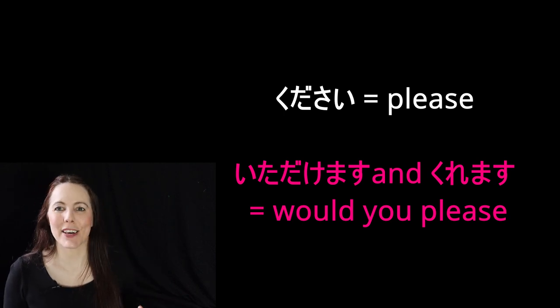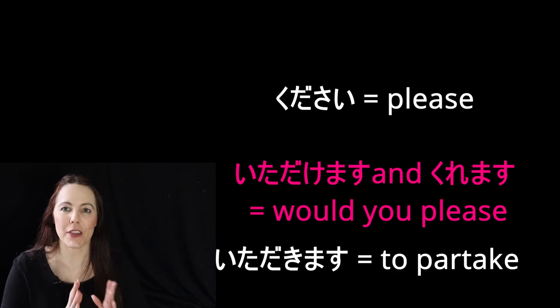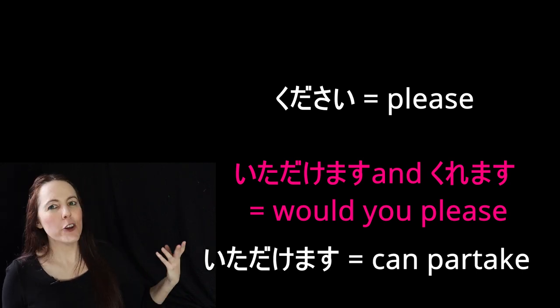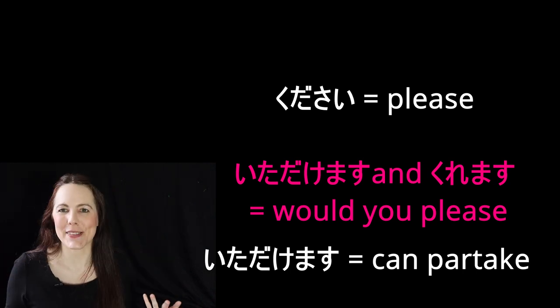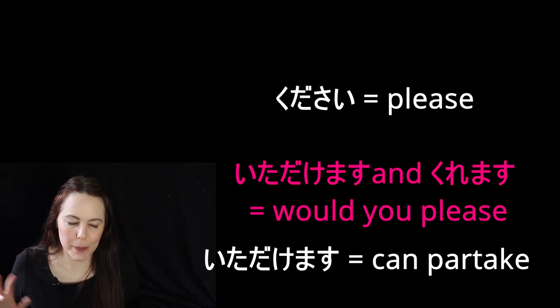Itadakemasu on its own is the potential form — the 'can do' version of itadakimasu, which you may know is the thing you say before you eat. It literally means 'to partake,' so itadakemasu means 'I can partake.' So it's more like: can you partake in doing this verb? Basically, that's literally what it means. But functionally, it's more just like politely asking: 'would you please do this for me?' or 'could you please do this for me?'